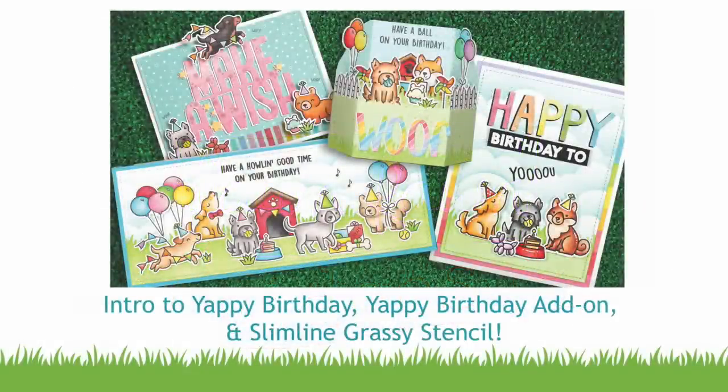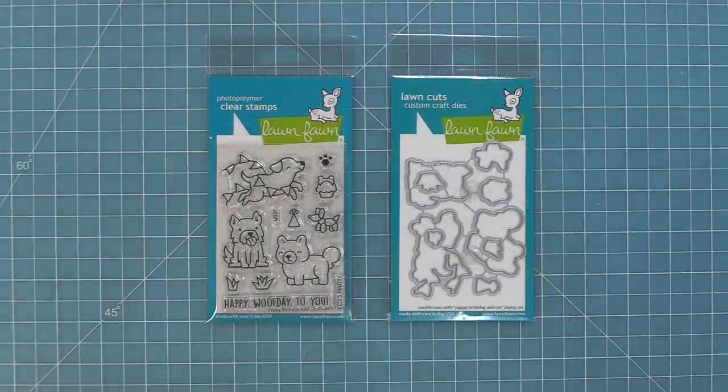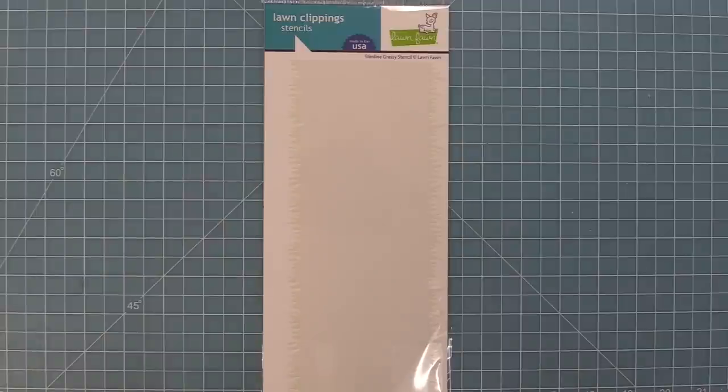Hello and welcome to another Lawn Fawn video. Today we are so excited to be introducing our brand new stamp set Yappy Birthday and its coordinating dies. We're also going to be introducing a Yappy Birthday add-on and its coordinating dies, and also our new Slimline Grassy Stencil, so let's go ahead and check all of these products out.